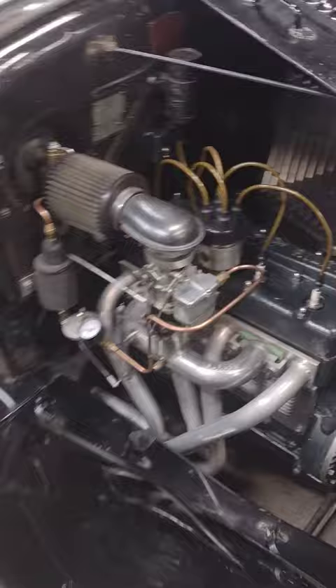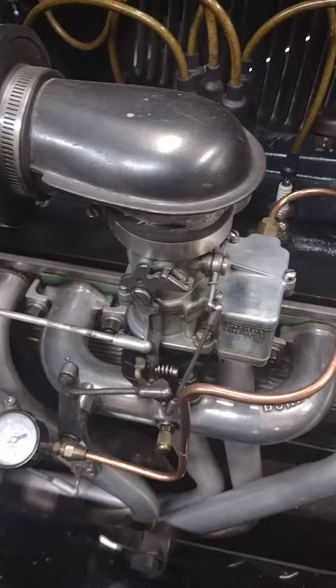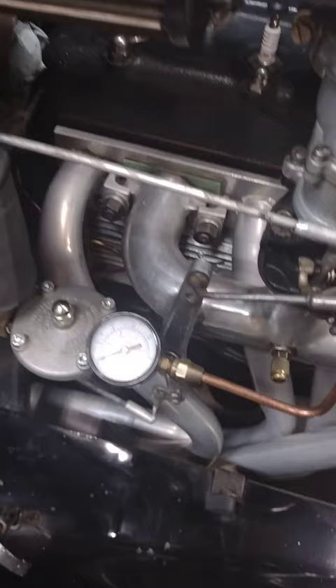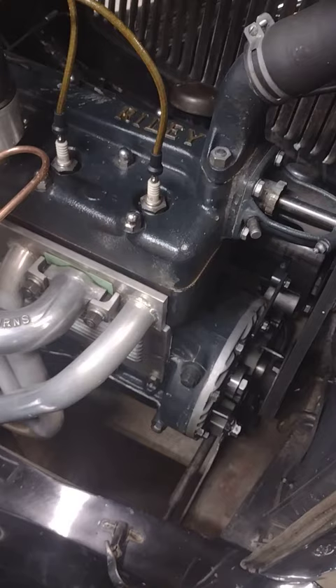It does have a downdraft intake on it — a Stromburg 97 carburetor with an air horn off of a Willys Jeep M38 Jeep. It's got headers, four-into-one. One of the unusual things is it has a Mallory distributor.